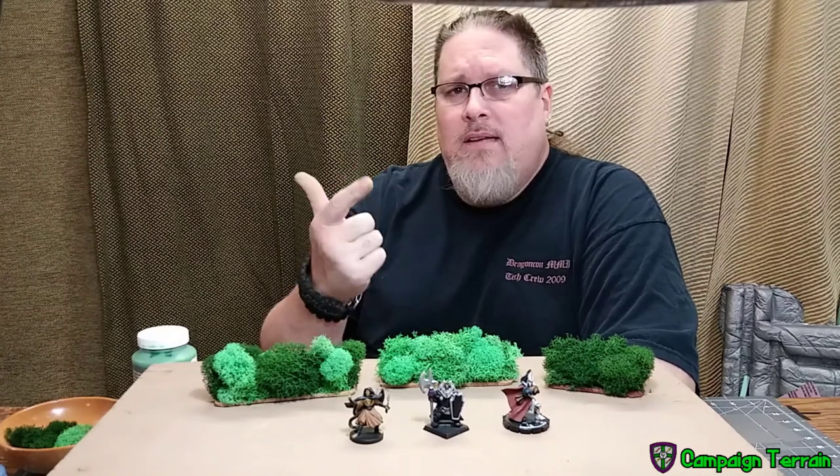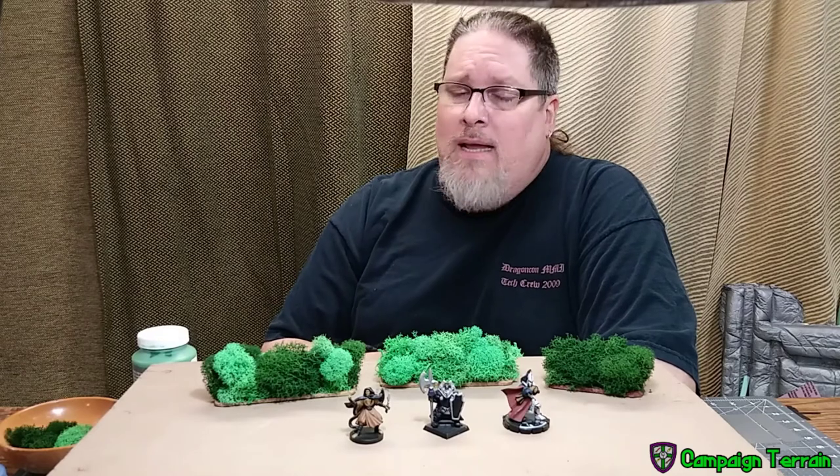We're going to make them quick, easy, cheap. That's the way we like it here on Campaign Terrain.